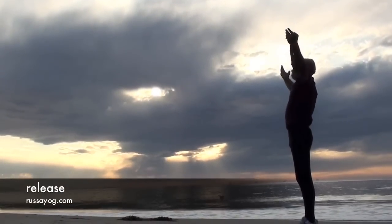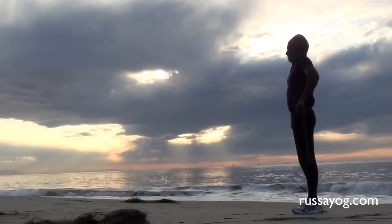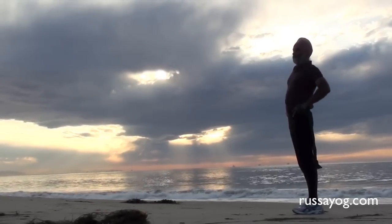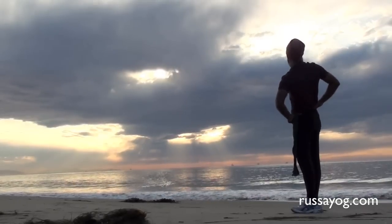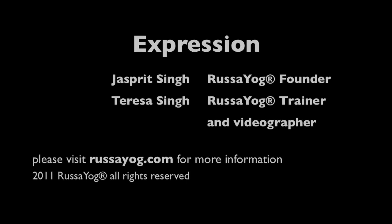Release, relax, enjoy the freedom. Enjoy Rasayog's other YouTube videos with pranayama kriyas and asanas designed for you to do anywhere, anytime.